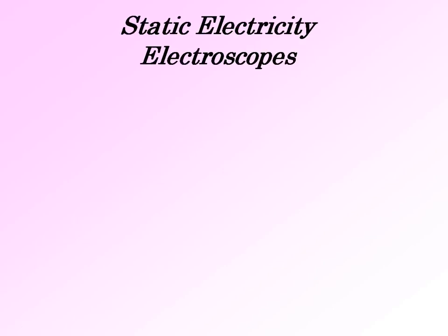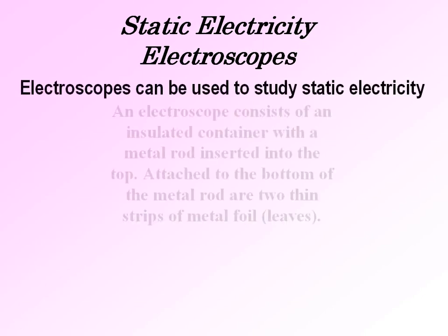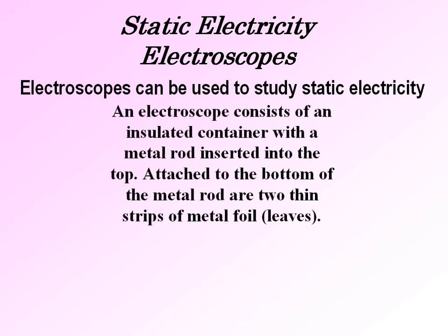Welcome to the second lesson on static electricity. Today we are going to study electroscopes. An electroscope consists of an insulated container with a metal rod inserted into the top. Attached to the bottom of the metal rod are two thin strips of metal foil.